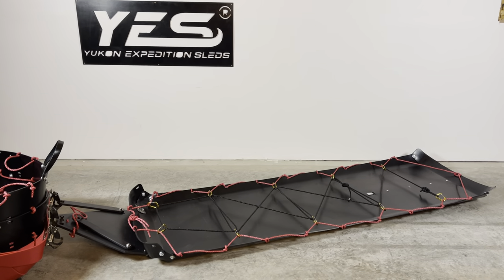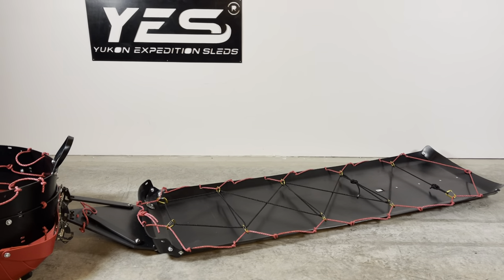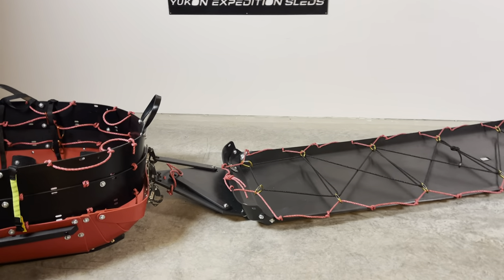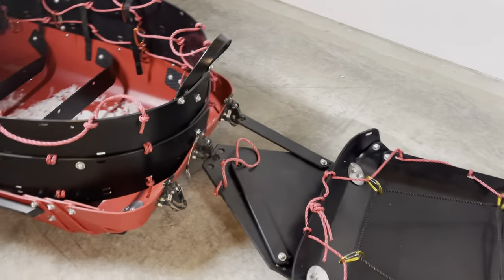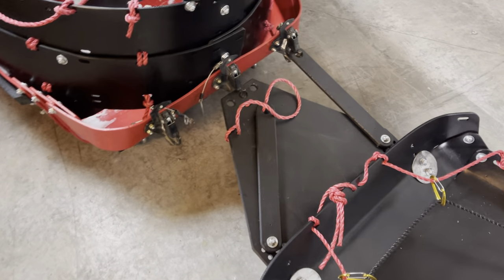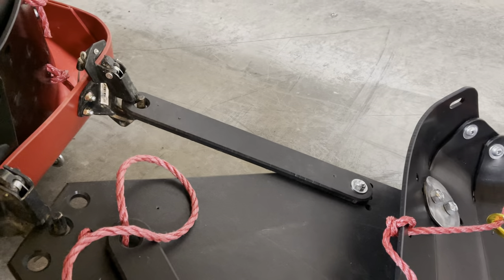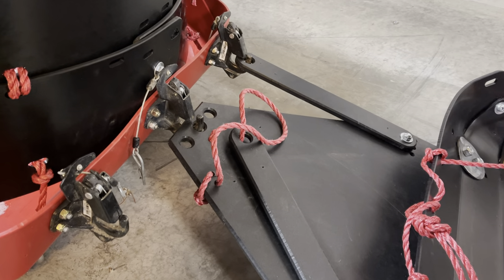Here we've got a rescue responder with a polk behind it. This particular polk has been set up with a five-point hitch system, which is really special. We use three BRP pintle hitches on the back. The main pulling point is right here, and these bars on the side are sissy bars.